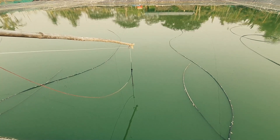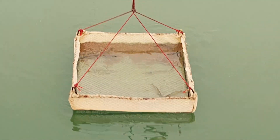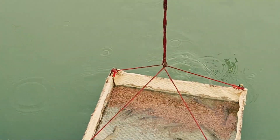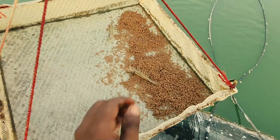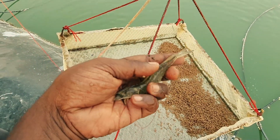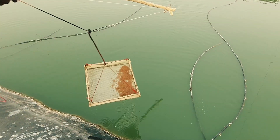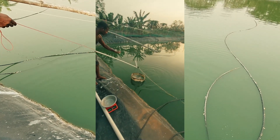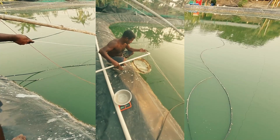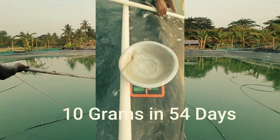Here is the other check tray. On average, the shrimp growth is around 10 to 12 grams now. We have already measured the weights and on average it is 10 to 12 grams. Just two days before they underwent molting. We are expecting that in another 10 to 15 days, the shrimps will be in the 15 to 20 gram range.